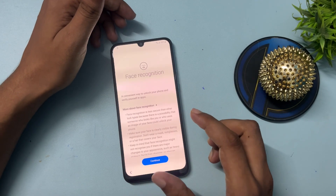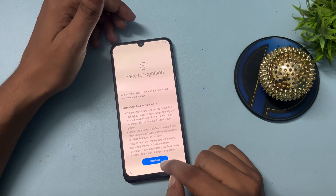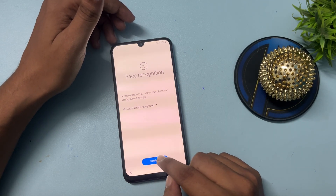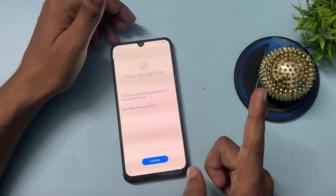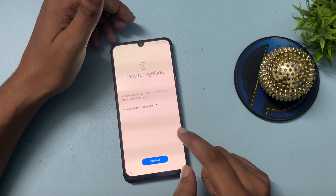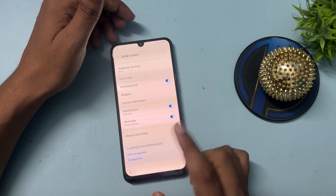Under Lock Screen, you'll get the Face Recognition option. Click on it, and you'll get a Continue option — click Continue, and click Continue again for a total of five times: one, two, three, four, and five. The process has been done.